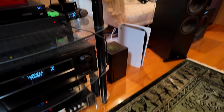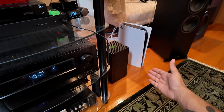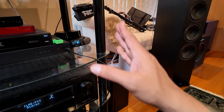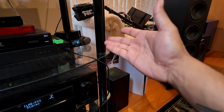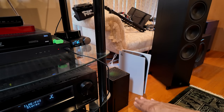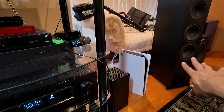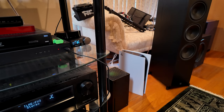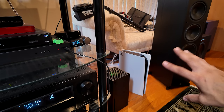Down here we've got the Xbox Series X and PlayStation 5. I was using the Xbox for all of my streaming, but now all my streaming is done on the Apple TV 4K. Out of the two consoles, I still use the Xbox more for Call of Duty and stuff like that, but if I want to play the Final Fantasy remake or whatever, I'll jump over to the PlayStation. The PlayStation isn't currently connected.